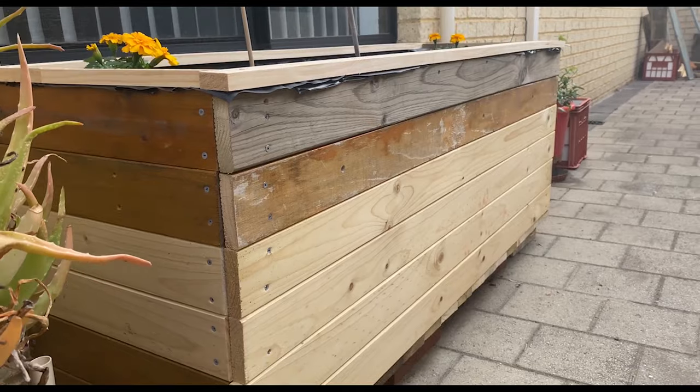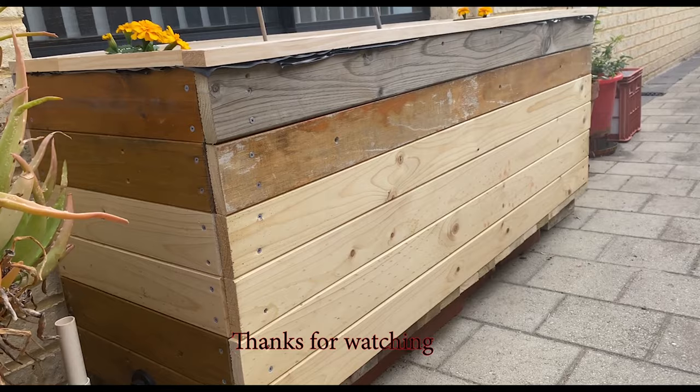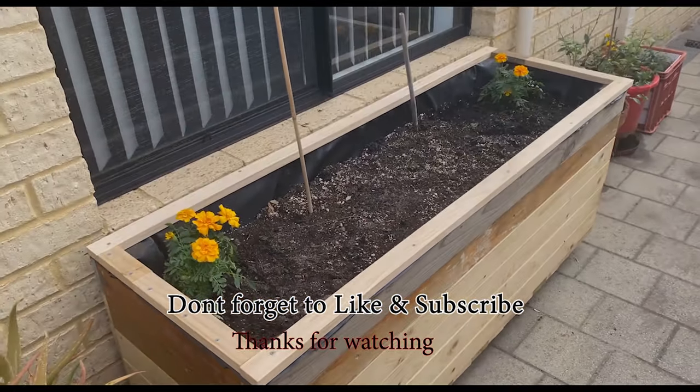A bit of timber stain and the frame will look great. If you found this video helpful, do like and subscribe. Thanks for watching.